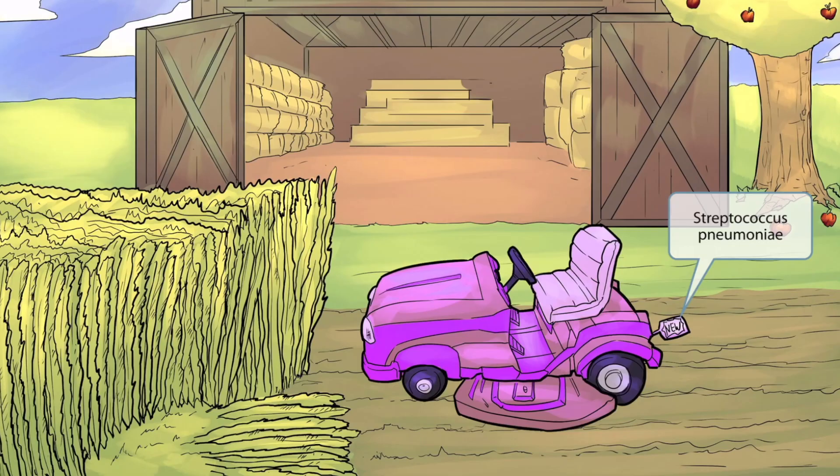This scene takes place in the autumn season, and the characters you'll see here are shown harvesting the crops and cleaning up the mess. So it's kind of like a fall harvest scene.